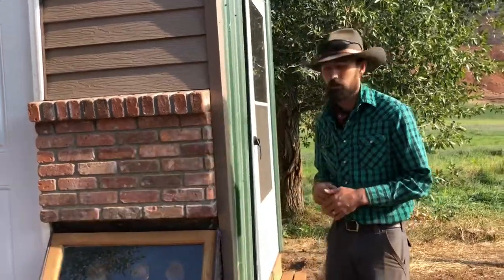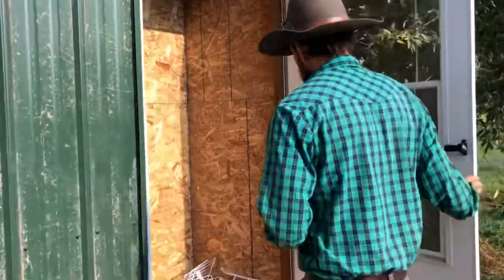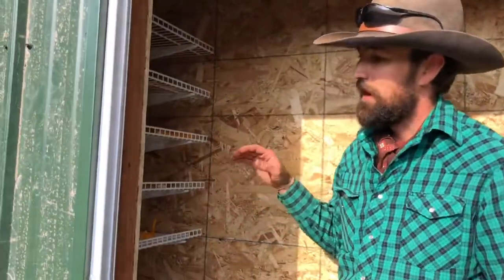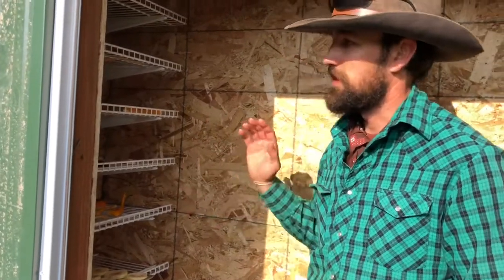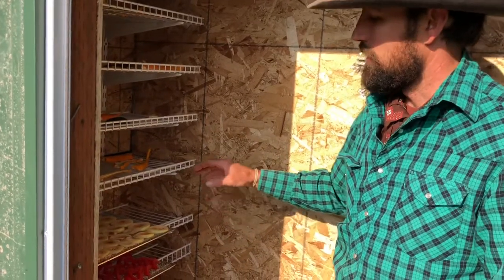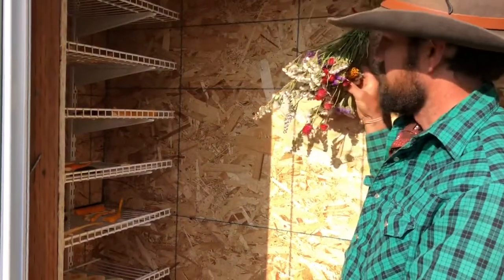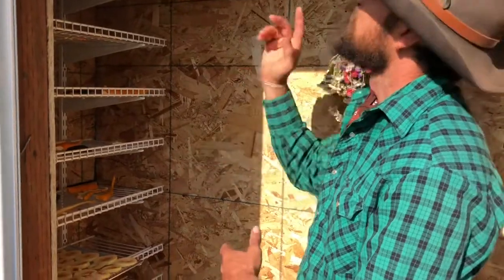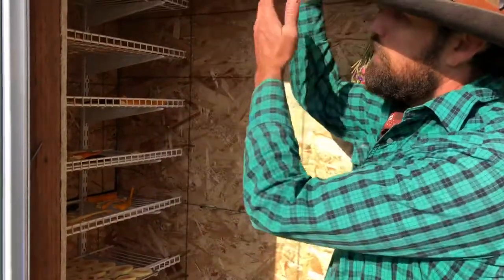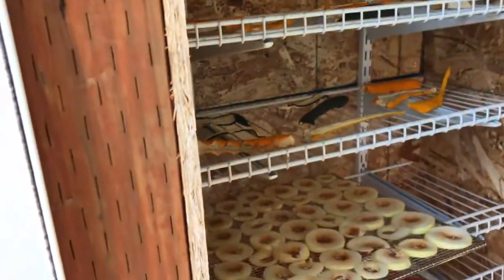We'll take you around the corner and in the door to show you what it looks like on the inside. On the inside we've simply added a few shelves — and we may still finish the interior a bit more — but we've added shelves already so we could get right to work using this. We have shelves and some hooks so we can put things on shelves or hang things like these flowers. There's an exhaust right at the peak of the roof, so air comes in at the bottom off the solar collector, moves up, and exhausts out of the roof. That air movement is what creates the environment for dehydration.